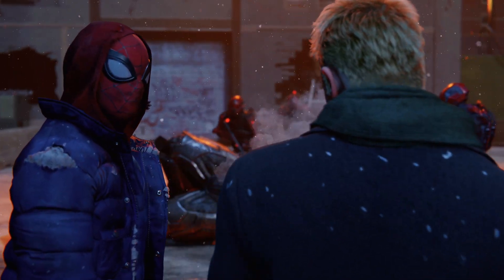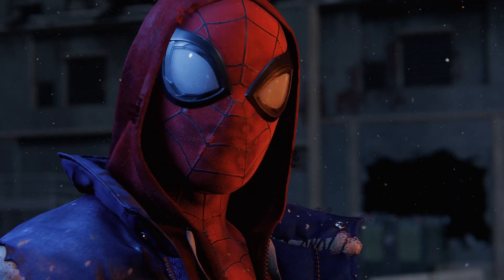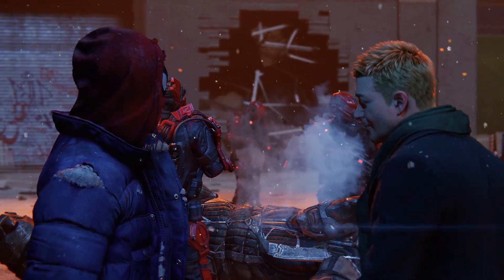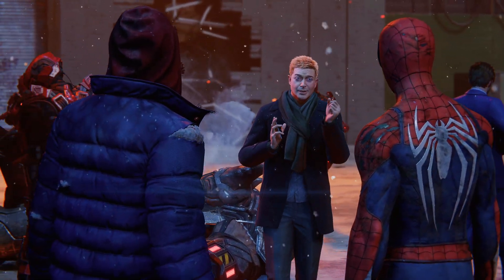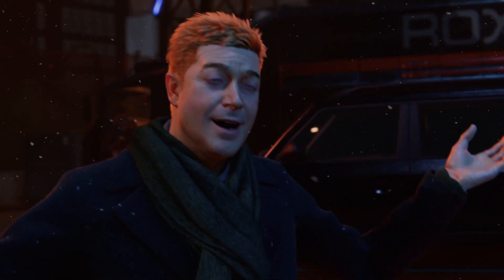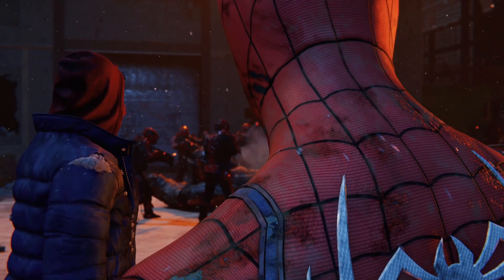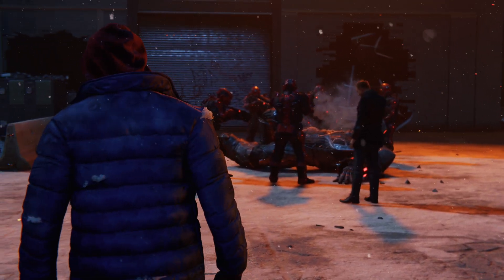I wanted to thank you. Both of you. Taking down Rhino? Solo? You are going places, bud. Thanks. But he's still dangerous. Nah, we'll hold him for the police. You know, I always think these super troopers are overkill until something like this happens. Duty calls. Really great to meet you both. Future's looking bright. He's right. Let's clear out. Let the police do their job. Yeah, okay.